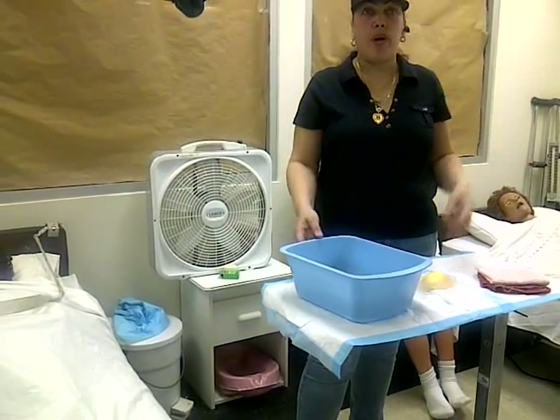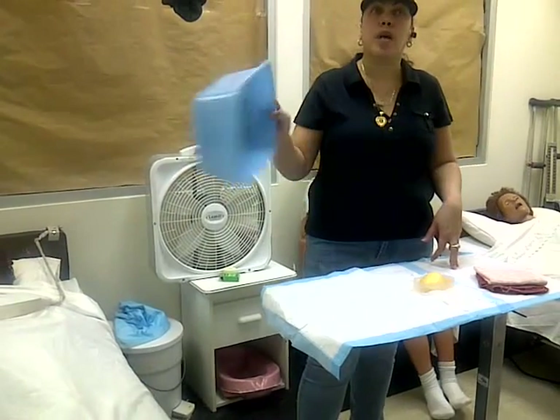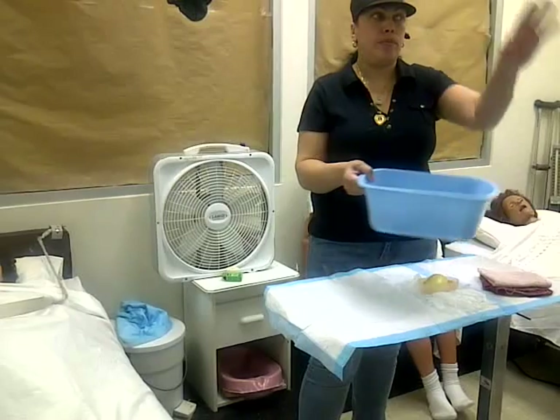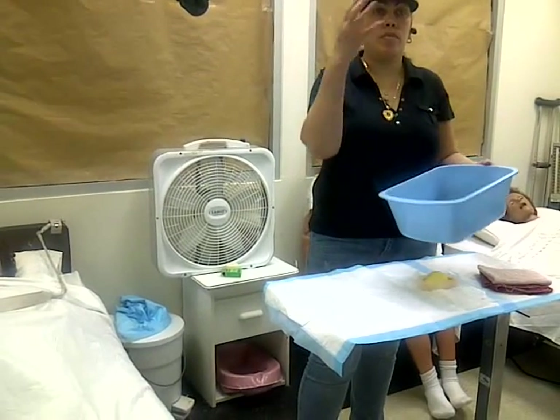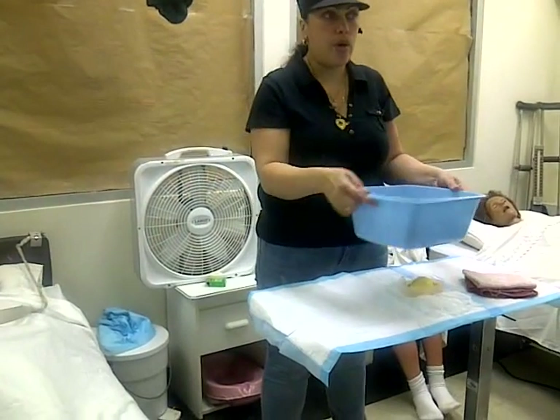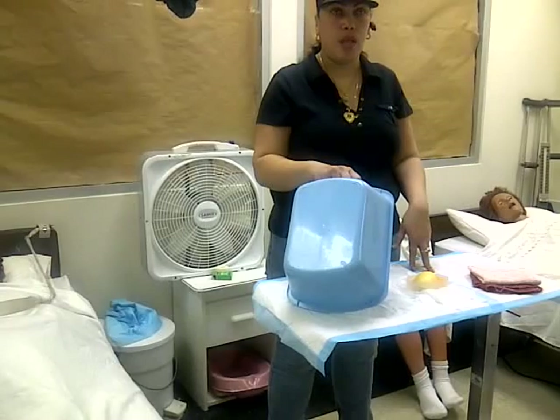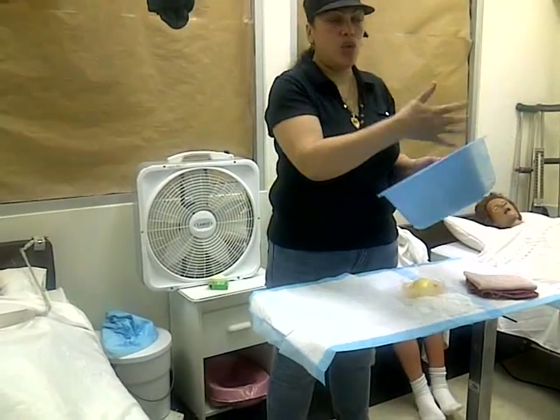Tissue. Turn on the water. This goes in the commode. Get some water — commode. Water. Antibacterial soap. Tissue. Wash. Commode. Water. Rinse. Commode. Last rinse in the sink. Tissue. Dry.